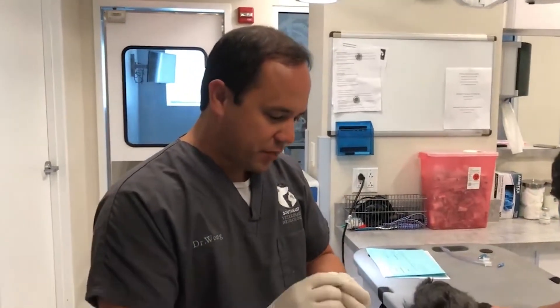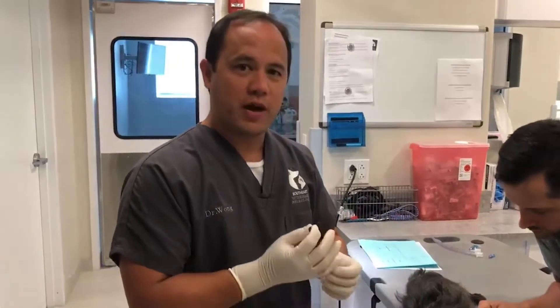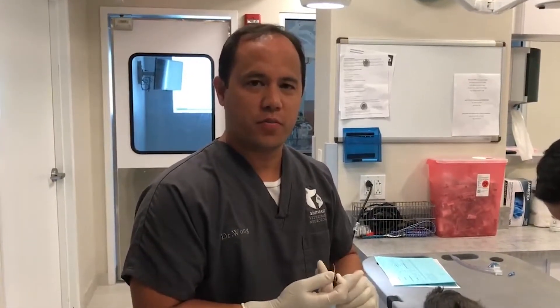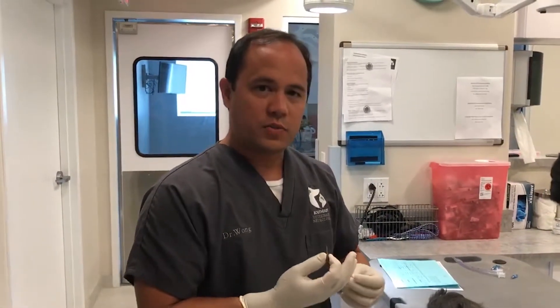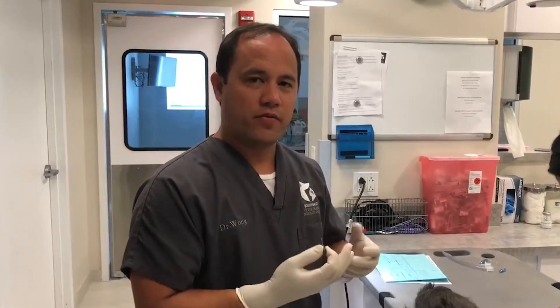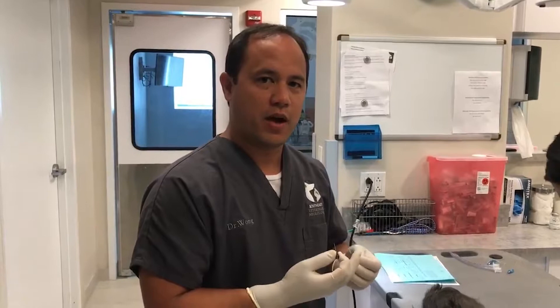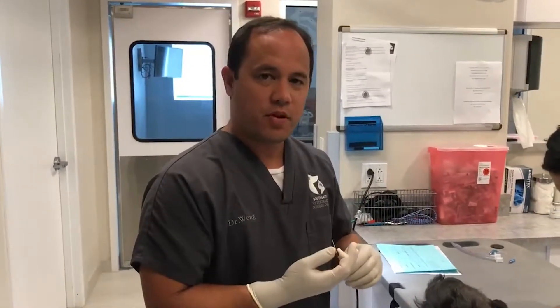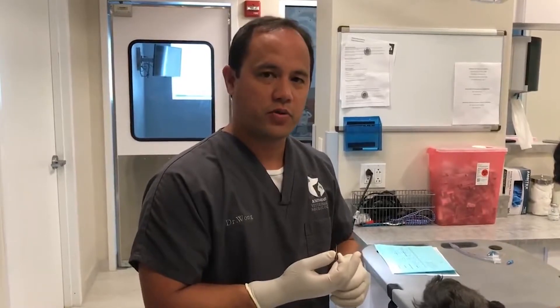We're going to be doing a spinal tap here on this pet. We do spinal taps to look for things like encephalitis — inflammation of the brain. What a spinal tap is, is a collection of cerebral spinal fluid. Cerebral spinal fluid surrounds the brain and spinal cord, and we use it to assess the number of cells, the type of cells, and the protein level.